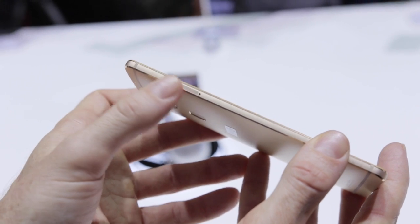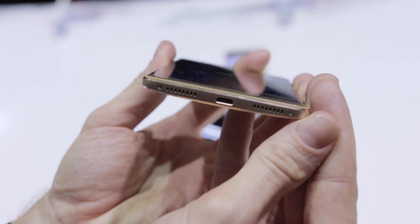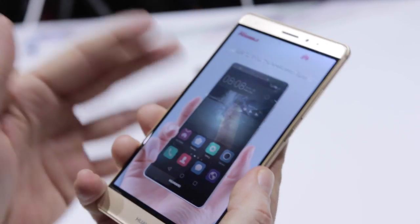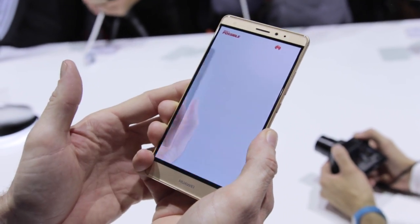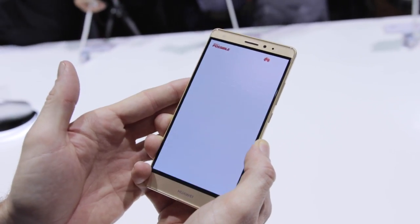We've got our SIM card slot there, and of course we've got our speakers down the bottom — all looking very nicely machined. On the other side we have our power button and volume rocker. The Mate S is expandable with Micro SD up to 128GB, and there's also a 32GB, 64GB and 128GB version of the Mate S.